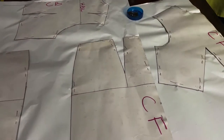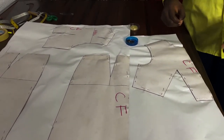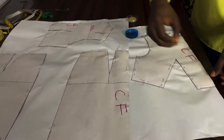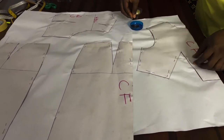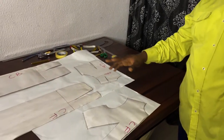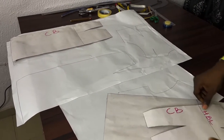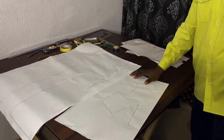I've been able to trace out the patterns on another paper, because it's on this paper I will be putting the seam allowance. I'm removing the pins which have been used to hold them in place. I've traced out my patterns and removed the pins, so now we'll just take out the patterns from the paper we just traced.